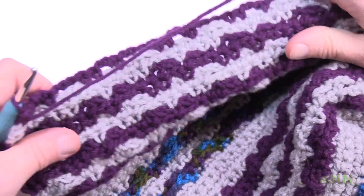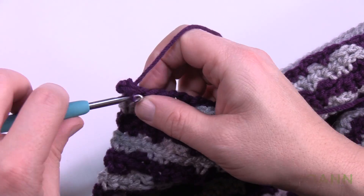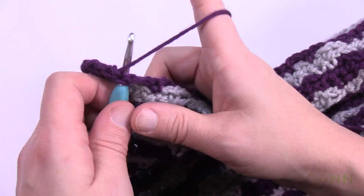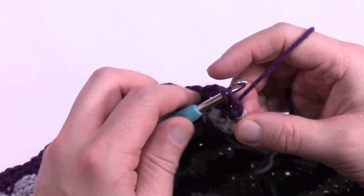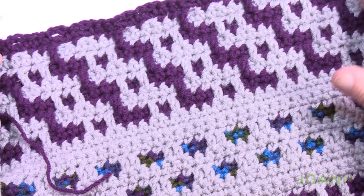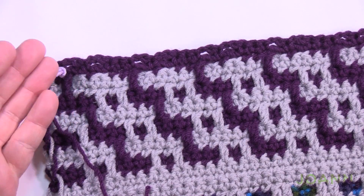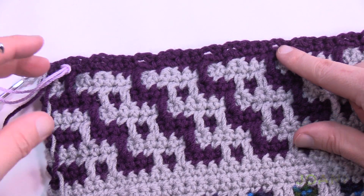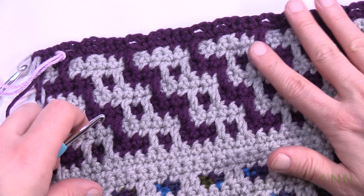Turning the work — row sixteen is the final before the repeat starts again. Chain up one, match stitch to stitch and spaces to spaces all the way across. When you get to the end of sixteen, switch back to gray. I'd recommend grabbing a stitch marker so you can track the stitch repeats. You have to do the repeat a total of two more times — with a stitch marker I can see when each repeat ends so I'll have three repeats total.